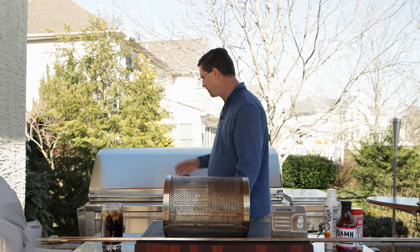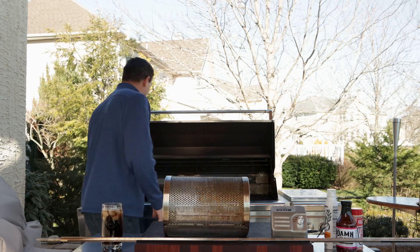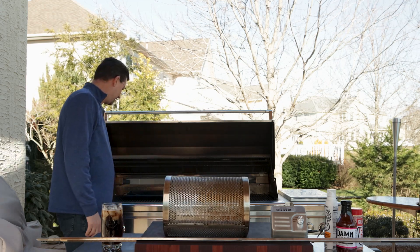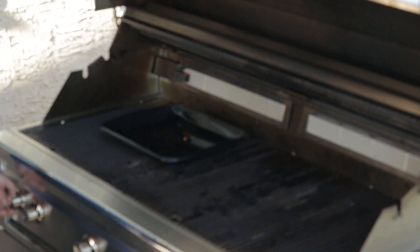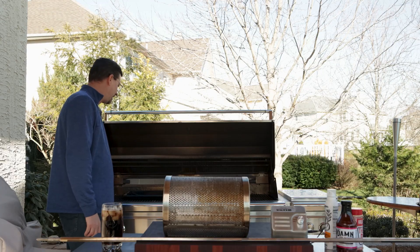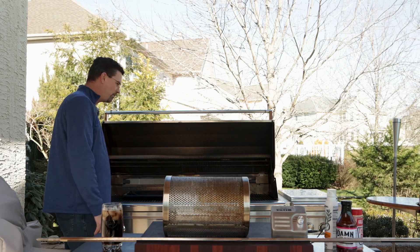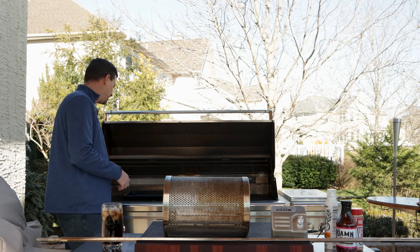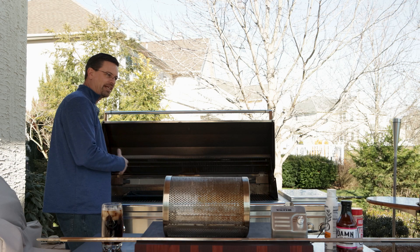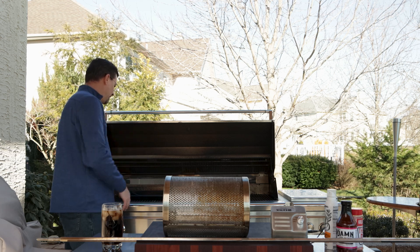We're gonna get the back rotisserie burner fired up — super simple, just prime the element in the back and turn it on high. It has a thermal coupler in there so you want to wait until that gets warm or the fire will just go out. This grill is on natural gas so I just opened up all the controls for about five seconds each to make sure the lines were full. Always turn off the gas when you're not using it.